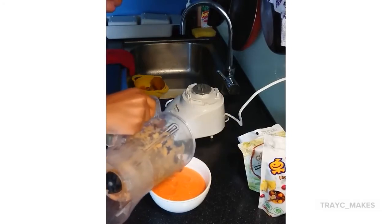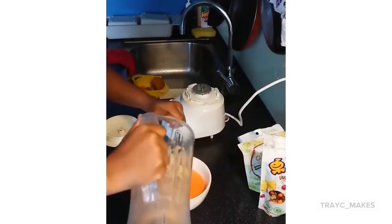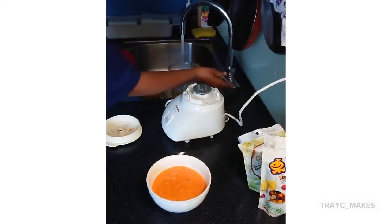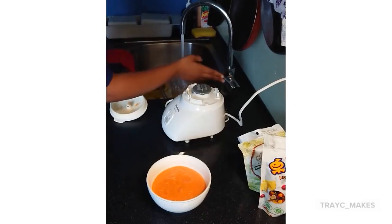Please don't mind my bootleg setting — the lighting, I know it's off. It's a gloomy day out here in Gaoxiong. But I am going to be getting that sorted real soon. And another trick: to clean your blender, add some water and some soap, and then blend.